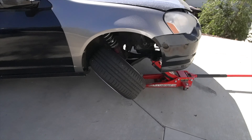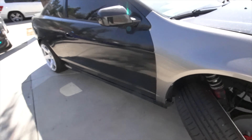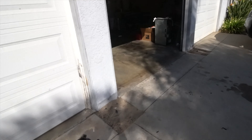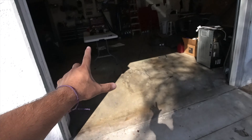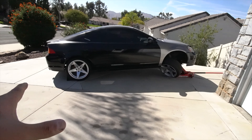I'm going to throw the front coilovers on first, and then from there I'll probably put the car inside the garage on the jack and finish the rest of the install in there, because it's kind of sketchy out here on this weird little incline.